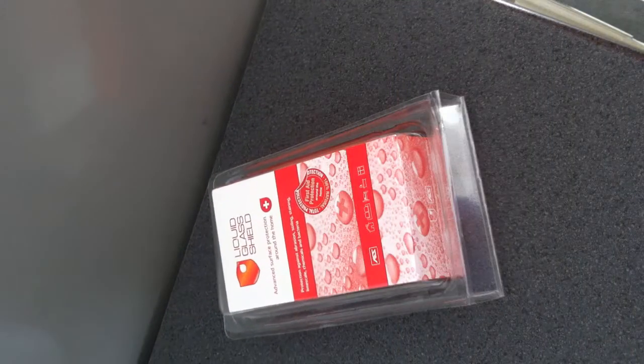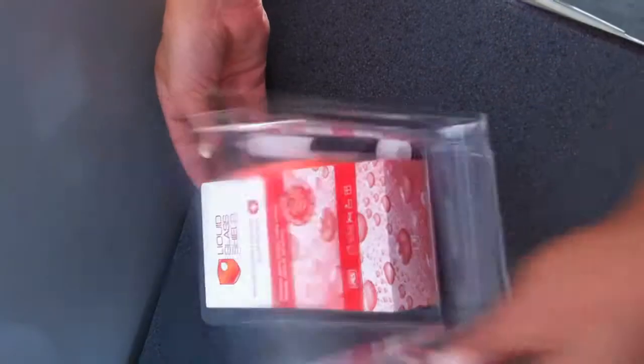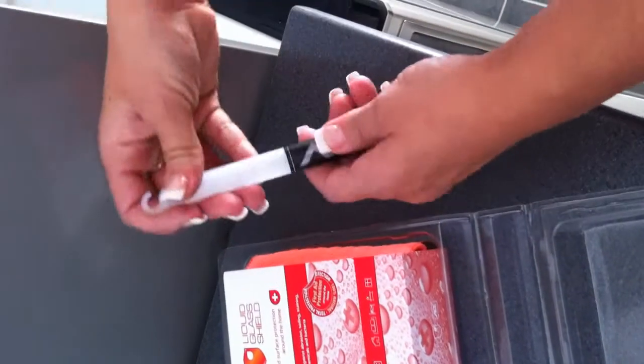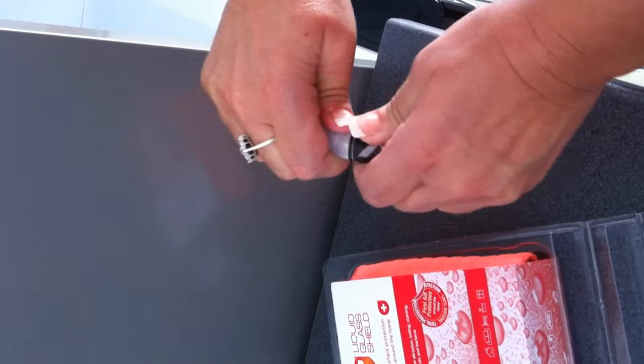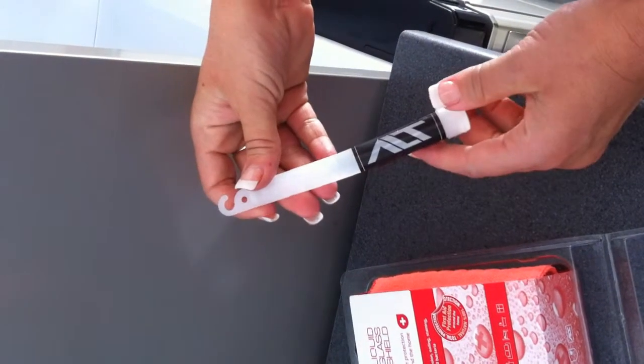The GlassFresh Fridge Protector Stick lasts for up to one month and is guaranteed to kill 99.9% of all bacteria and bugs. Simply bend the stick to allow the liquids to mix and then place it in your fridge.